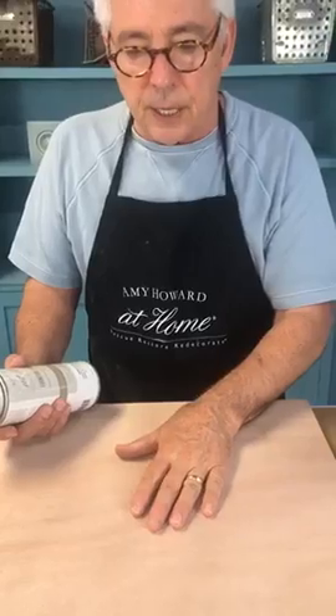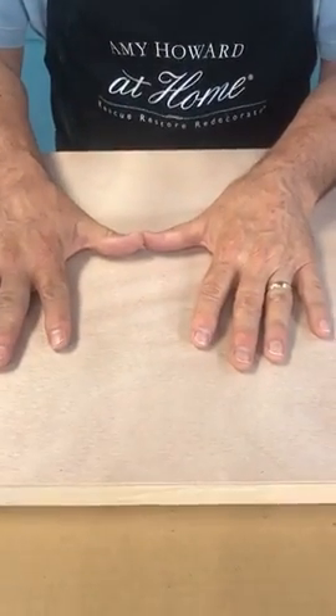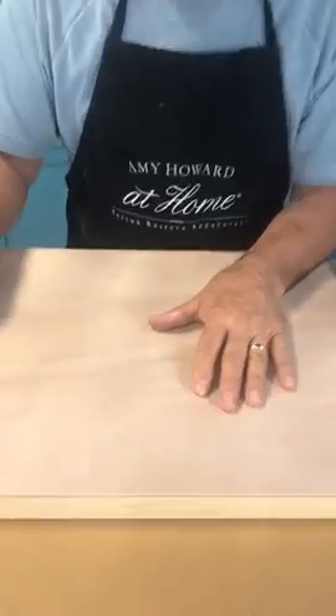First thing we're going to do — this piece is unfinished, so we want to seal it. If I'm really wanting to do a whiz-bang job, I'll even go to the paint store or hardware store and get what's called a grain filler. That literally fills the heavy grain that the sanding sealer won't necessarily fill. Once I use the grain filler, when I'm finished I'll have a smooth sealed surface that will make my lacquer look like a mirror finish.